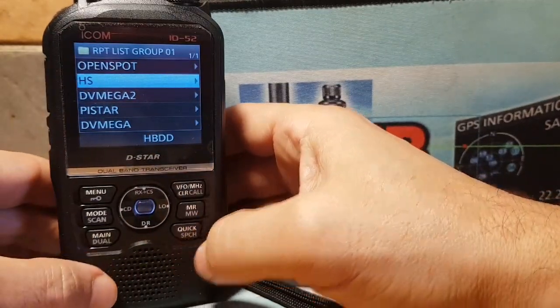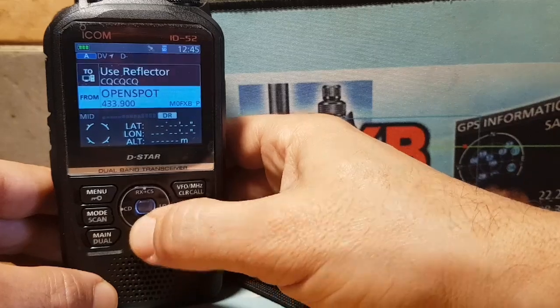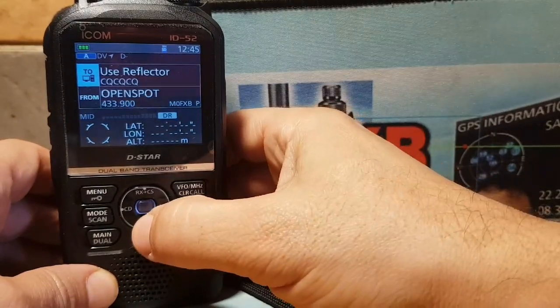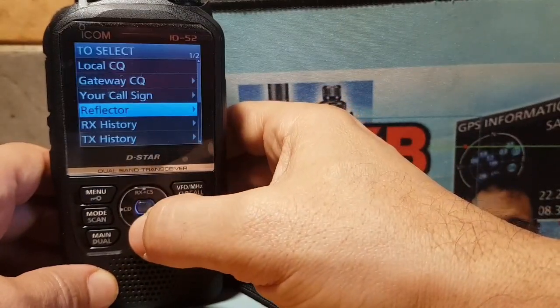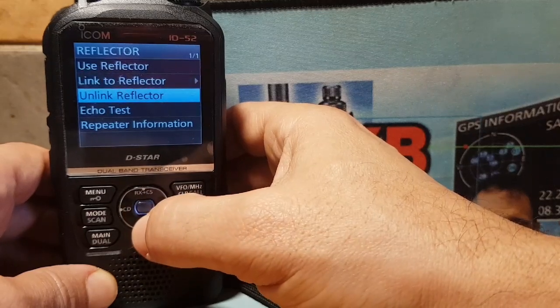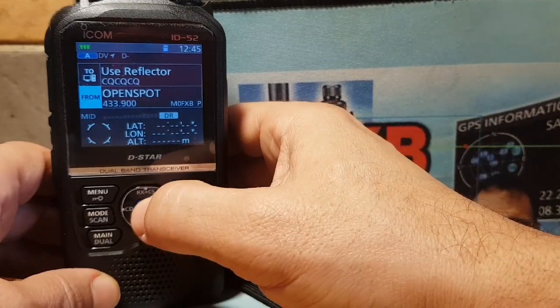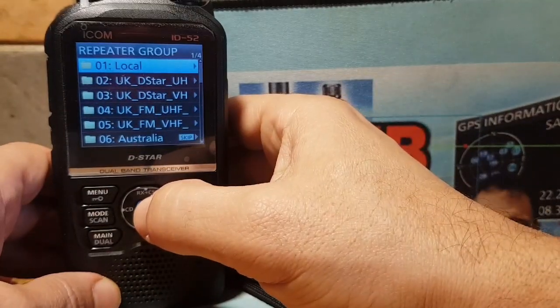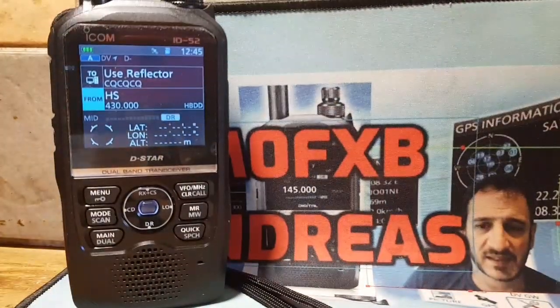We've now got this hotspot called HS — just an example. To use it, hold down DR. You can select the top section in blue and the bottom in blue. The top, if you're using your Jumbo Hotspot, should be on Use Reflector — click Reflector to link, unlink, do an echo test, or see what repeater you're connected to. Then go down and select the bottom section. Click Enter, go back to Repeater List, back to Local, and go down to HS — the one we just created. You're now using that hotspot.